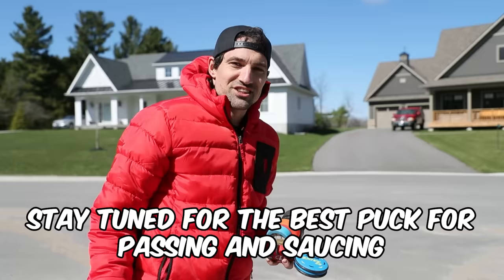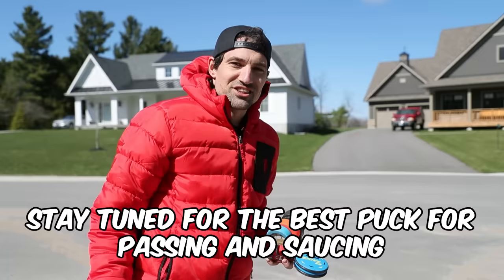We're going to test these in the next video for saucer passes, passing, and shooting — what is the best puck for shooting? Let me know in the comment section which puck you're using off the ice and why. If you recommend anything, let us know in the comments and I'll see you guys in the next video. Peace. Let's start with a simple sauce — I'll toss a couple tiles here.